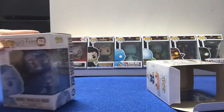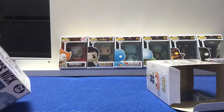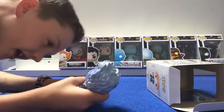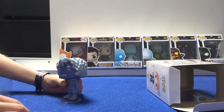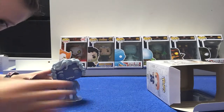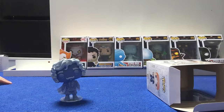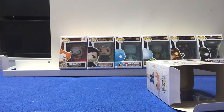Next up we have got Nearly Headless Nick. This one comes with a stand, which is pretty cool. So let's try and get the stand on. There he is on the stand. He's a ghost so he's going to be all blue. You can see his head is slightly slanted — that's because he's nearly headless. He's got his little beard.